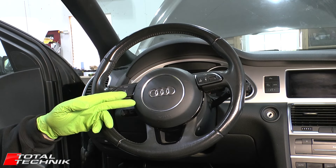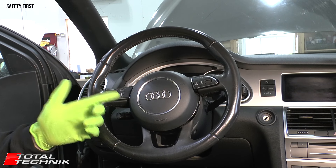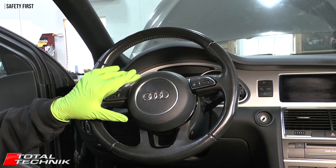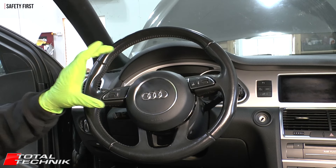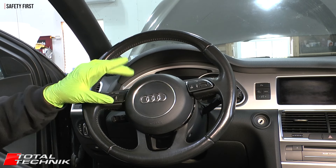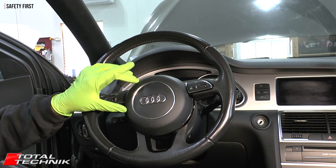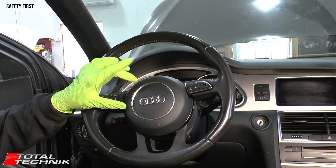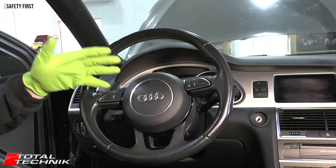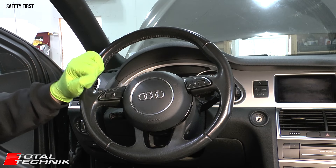For the removal of the airbag, we need to follow Audi's safety instruction guidelines when working on these airbag systems. Essentially, you must disconnect the negative connection on the car battery. The reason is that an airbag needs both a positive and a negative to fire, so by disconnecting the negative, it's impossible for the airbag system to fire — making it safe to work on.